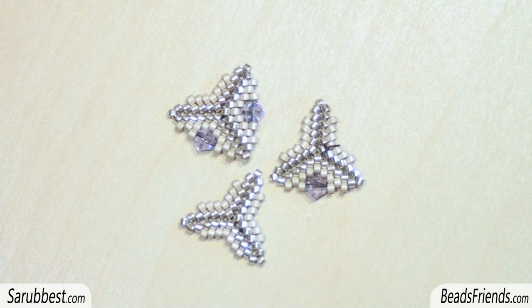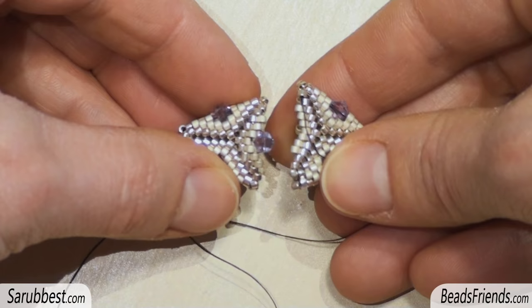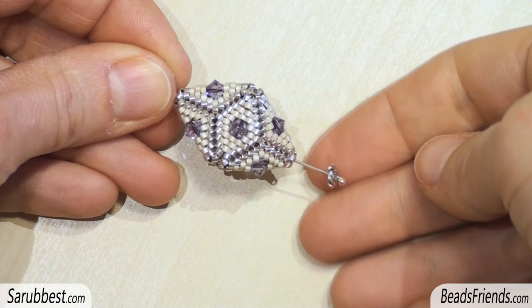Now, to make the second half of the creation, make three triangles like this, following the same rules we have just seen. Connect them all together following the same steps. Here's the second half of the creation. Then connect the two parts of the beadwork, sewing in an alternated way as we did before. Before tying off the thread, sew through the beads several times until you feel the thread is fixed on the beadwork.